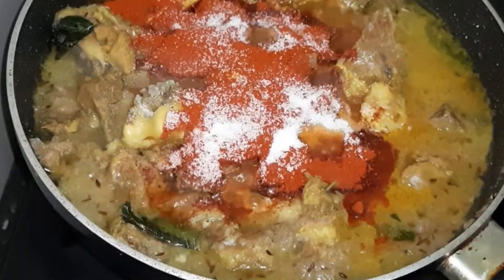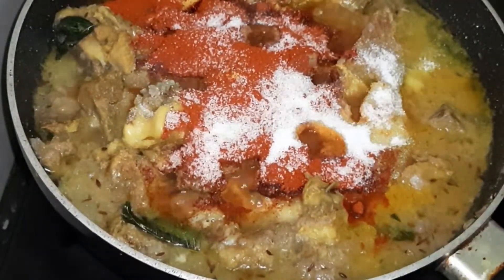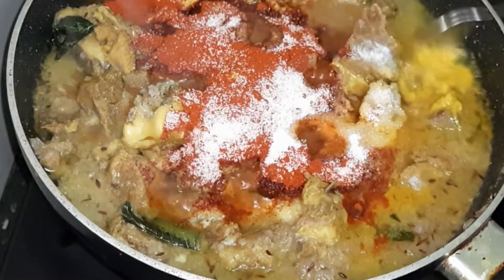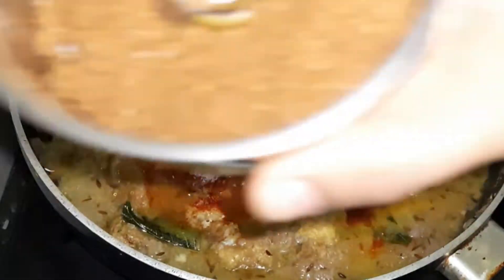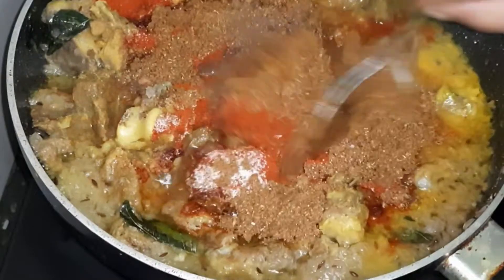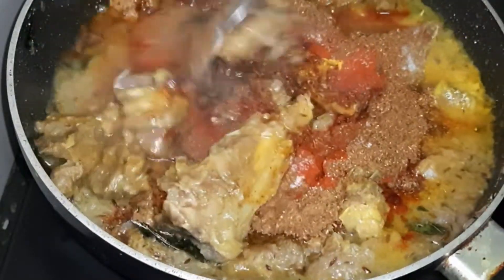I am going to add salt. Put the lid on for a small while.